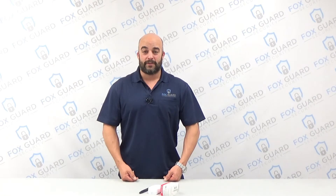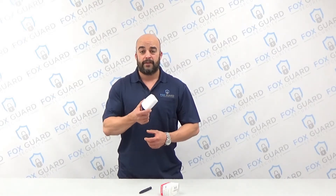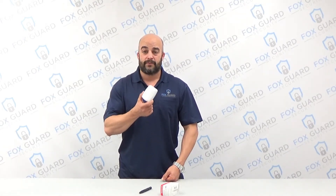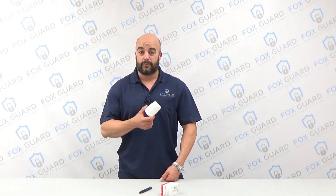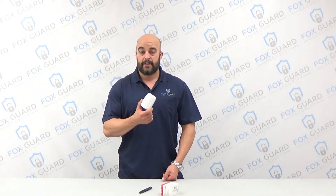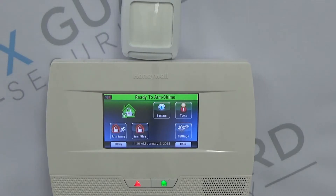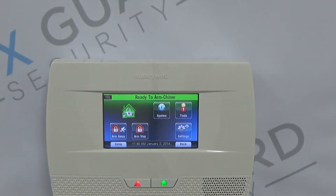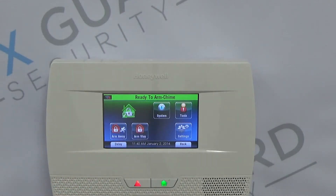Hey guys, this is Ryan here with FoxGuard Security. Today we're going to talk about how to program your Honeywell wireless motion detector, the 5800 PIR RES. We're going to go over a few different ways to program that depending on where it's located in your house, for the 5210 Lynx Touch and 7000.